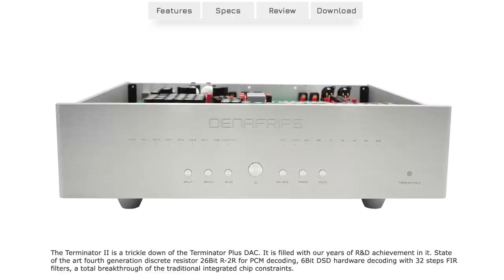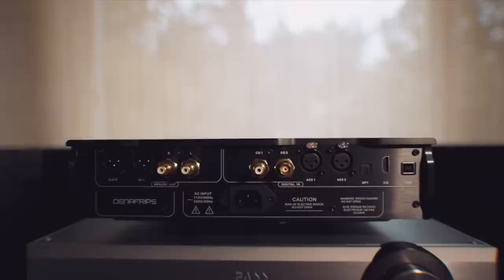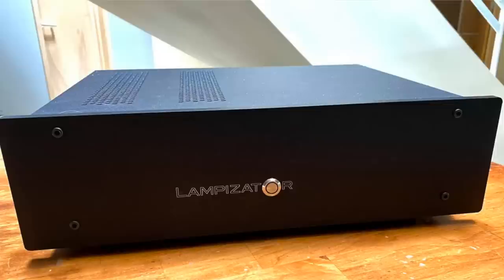The Terminator 2 is a DAC from Danafrips — a Chinese brand made in China, sold by Vinshine Audio in Singapore. I reviewed the Pontus 2 not so long ago and I loved that DAC. When I reviewed it, I proclaimed it the best DAC I'd had in this system. It beat DACs like the Chord Cutest, the Lampizator Amber 3, and any other DAC I had here.